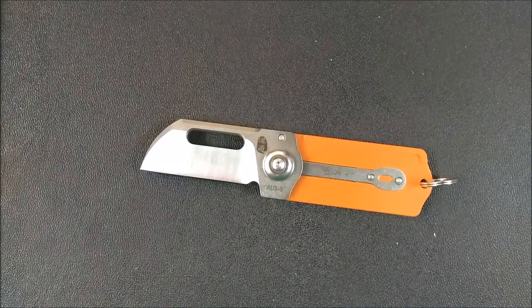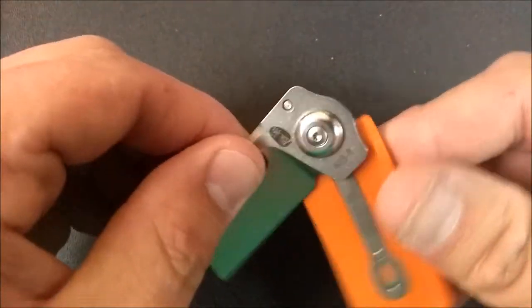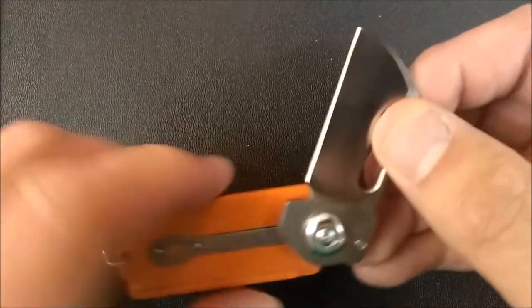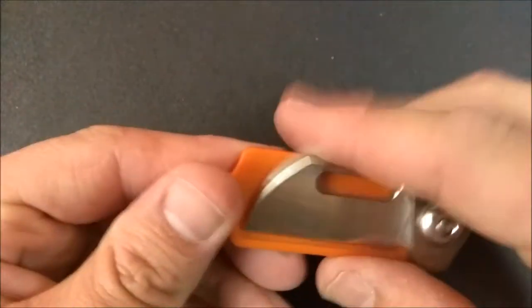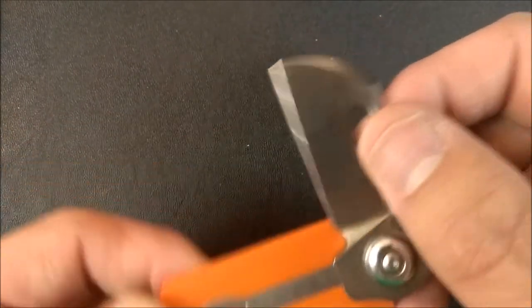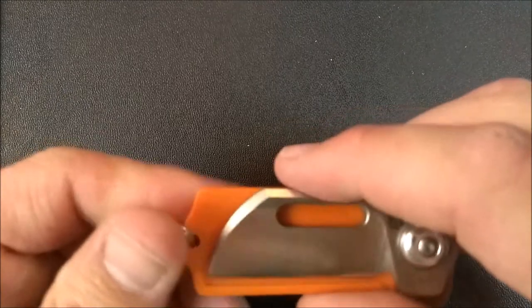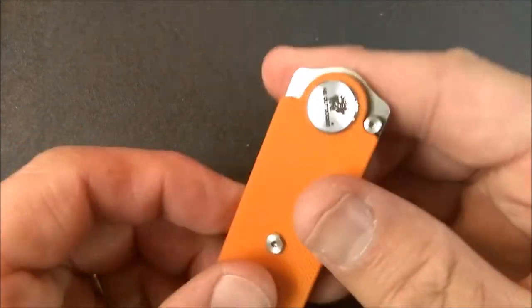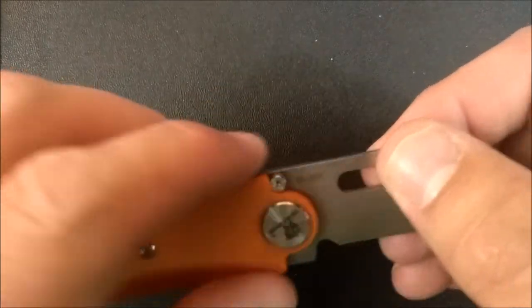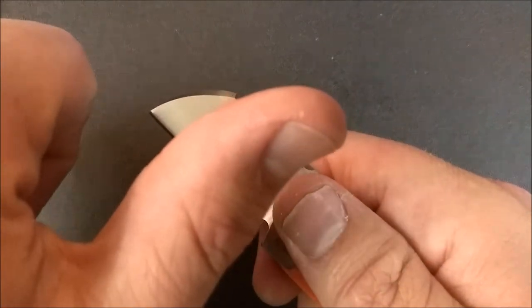Thank you so much for watching. Thank you for liking, subscribing, sharing, and commenting. Please let me know what you think of this knife, what you think of this video, any questions or ideas. Go ahead and tell me that the grind on this chisel knife is reversed and should be the other way — it is what it is and it's not going to change just because you want it to be something different. Remember: always cut towards your chum and not your thumb.